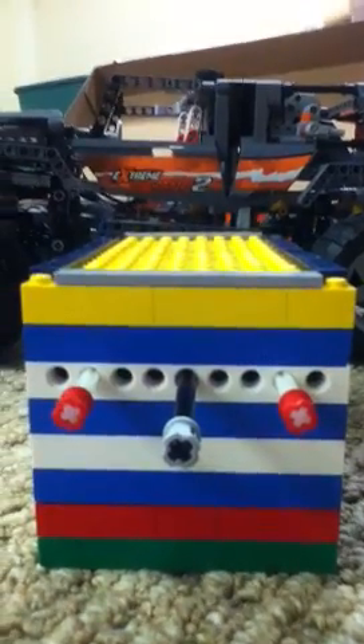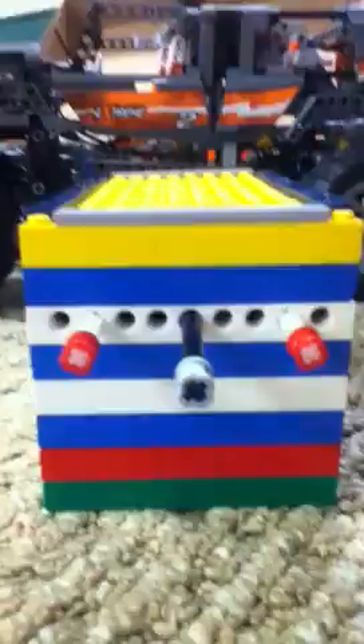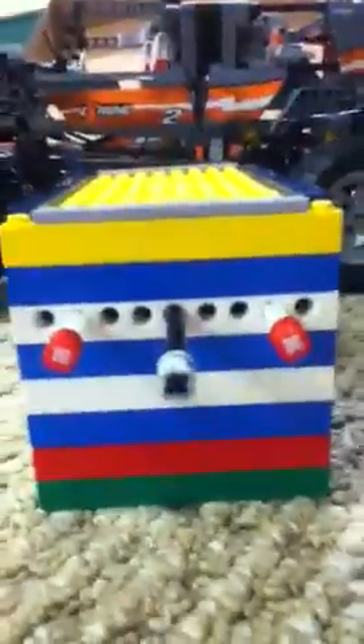Hey, this is MKWPearls124. Today I have with me a Lego prize machine. It is very fun and it has a nice color sort of design.